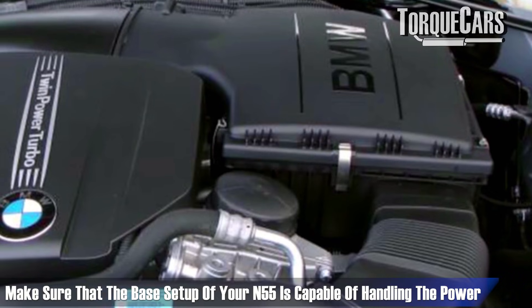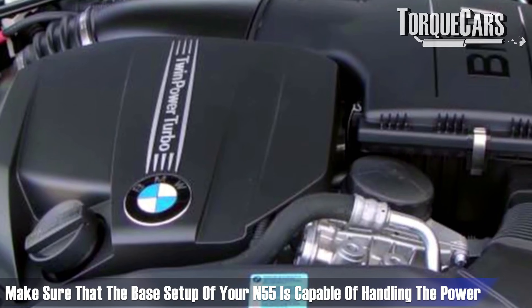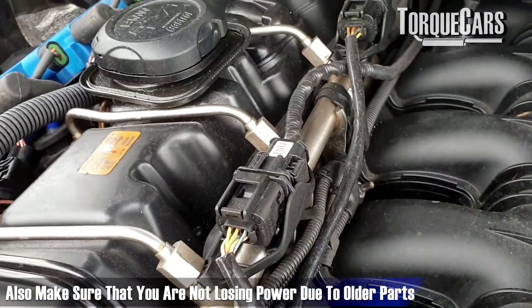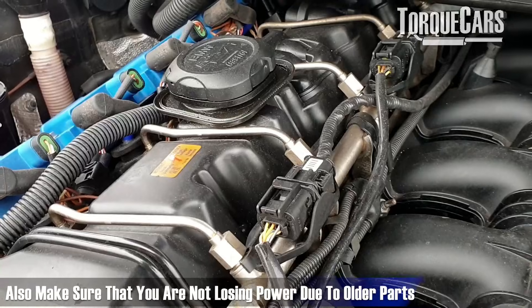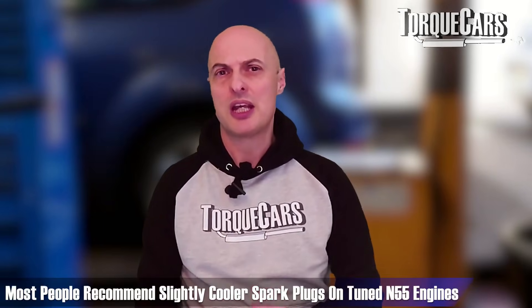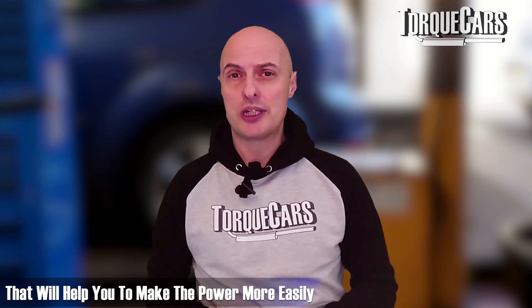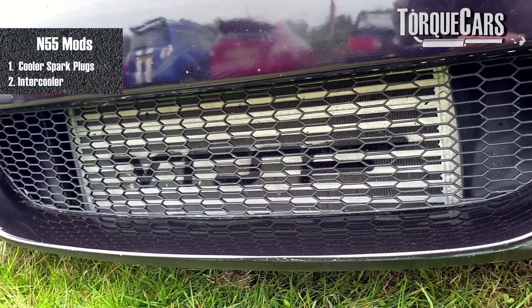When tuning your N55 engine, it's a good idea to make sure the base setup is sufficient to handle the power and that you're not losing power through silly inconsistencies with older parts or components. Make sure you're getting a good spark — most people recommend running slightly cooler spark plugs on any tuned N55 engine, as it gives you a little more leeway, resists detonation more easily, and helps you make power more consistently.